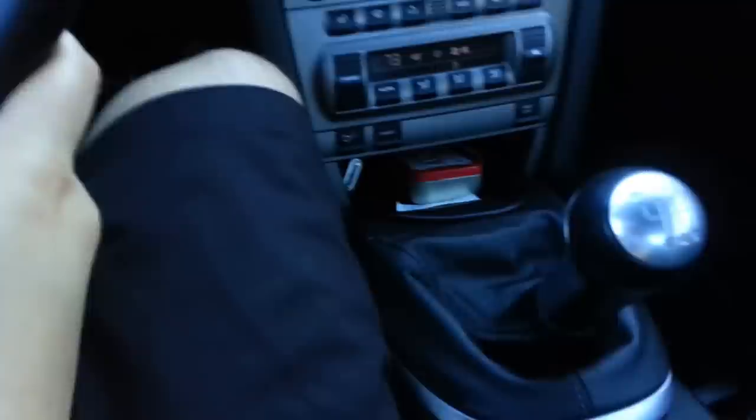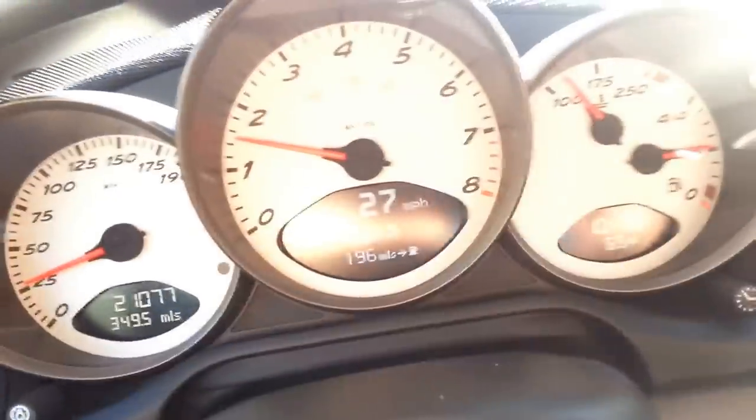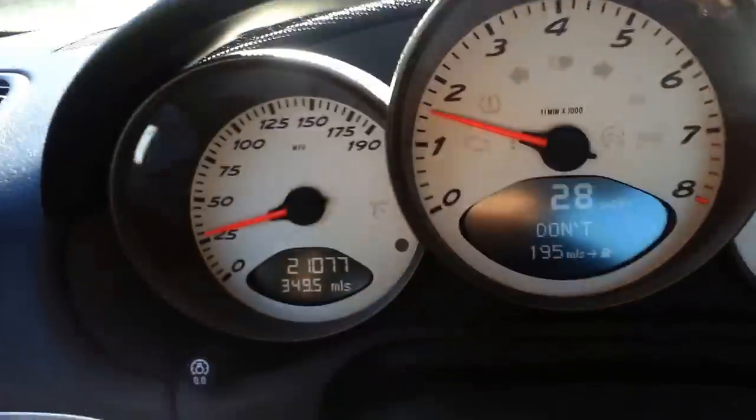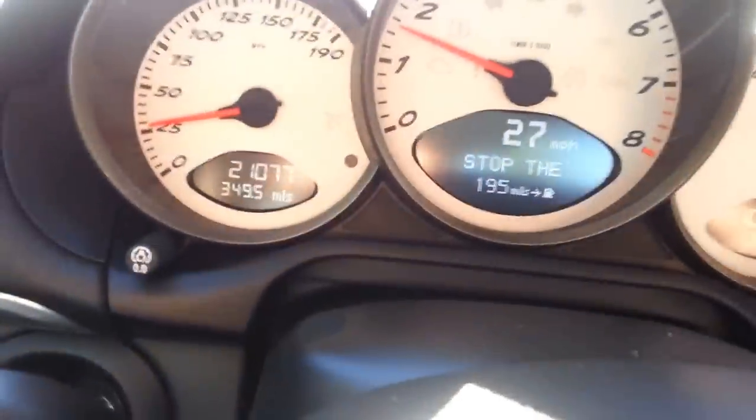Now I'll put it in fourth gear — see, it's in fourth. It still has really good pickup if you want to step on it a little. That's basically it.